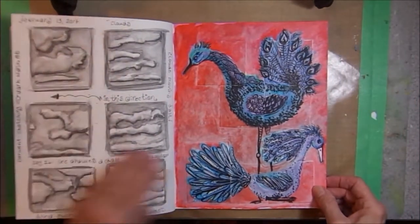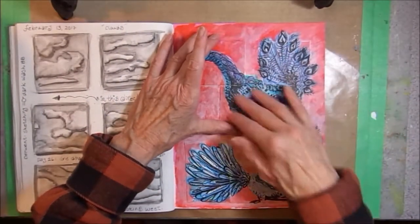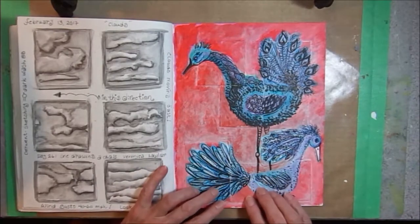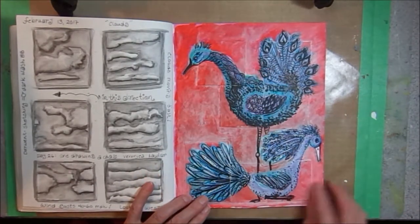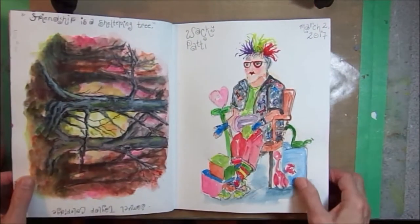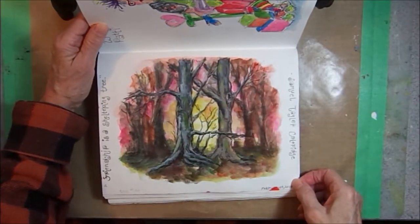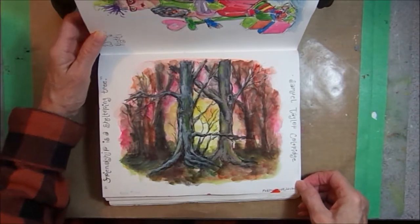On this page, I did a collage. What you did is you took a square, did a design on the square, then cut it in four pieces and mix it around. When I put them on the page, it kind of reminded me of birds, so I painted on top some fantasy birds. Friendship is a sheltering tree — just playing with some watercolors, catching some trees.